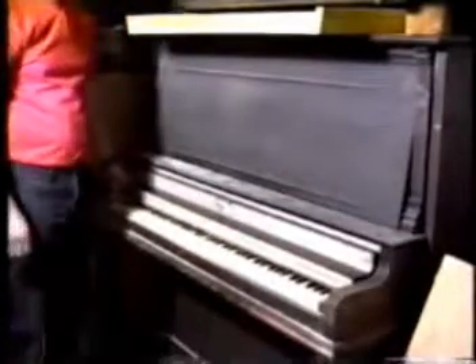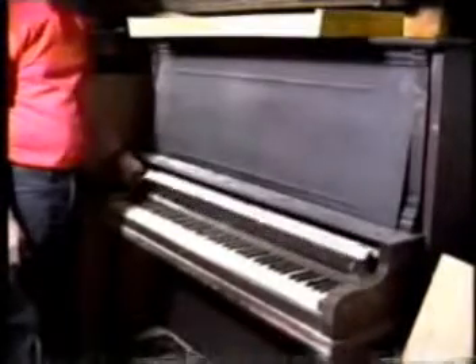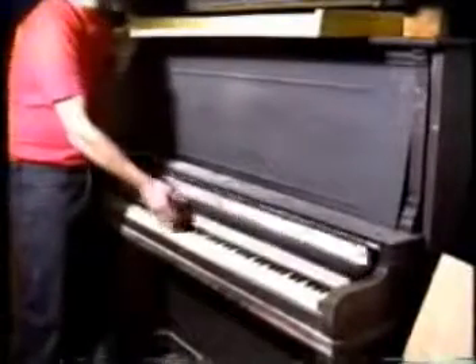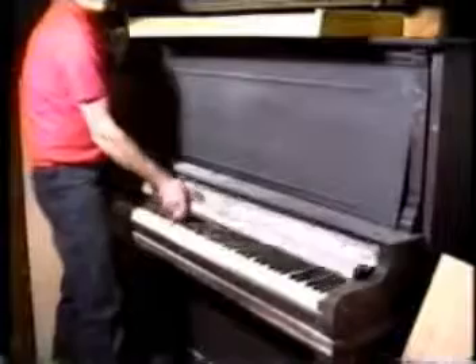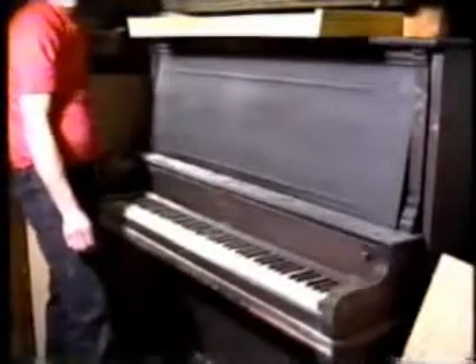Some two-piece fallboard pianos are real narrow and shallow. In those cases, you need to not use the fallboard — you have to take this piece off here and cut this here, then mount it in an open position.